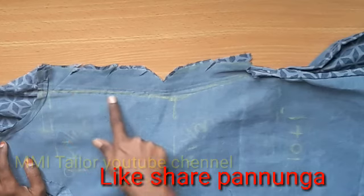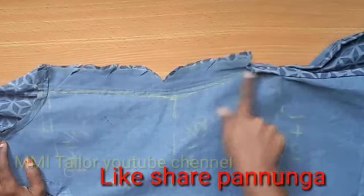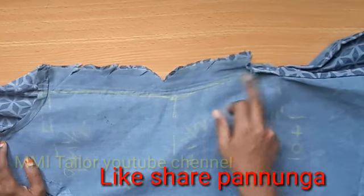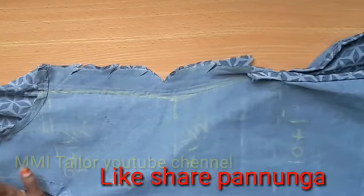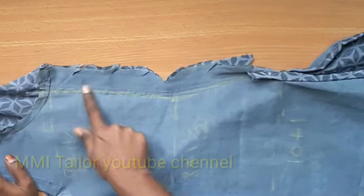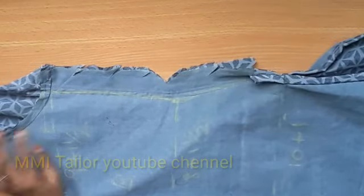We are going to mark it. As you can see, the structure is safe. You are going to be straight. As you can see, we are going to cut it.